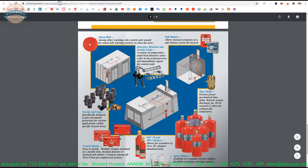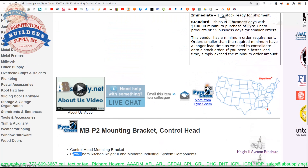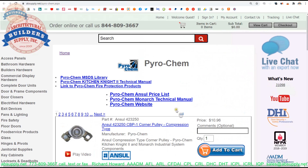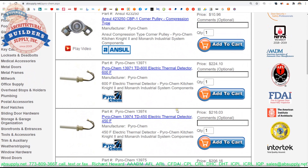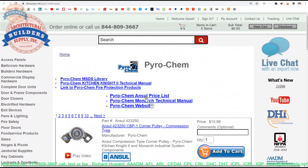Don't hesitate to reach out to us if we can assist with any of those requirements. There's a link below the video here to the manufacturer's page where we can pull up not only all of the Pyrochem products that we sell, but also a link to the manufacturer's website, as well as a link to the technical manual, an MSDS library, and other encyclopedic documents.